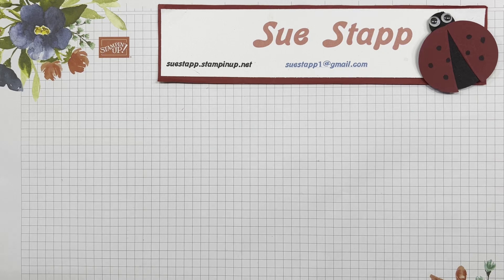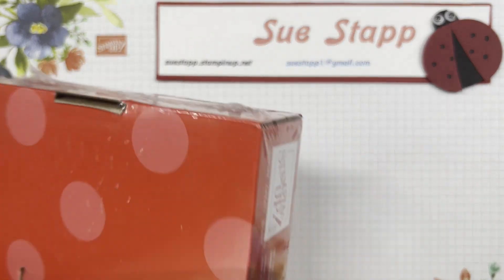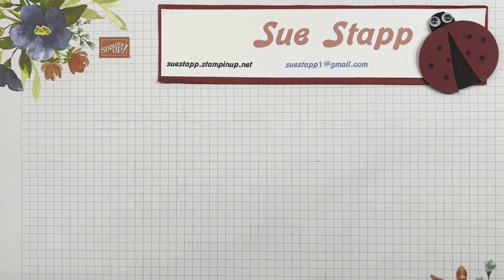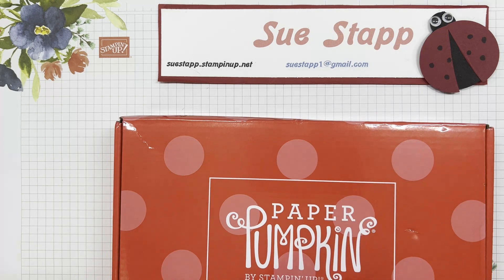Hi there, it's Sue Stapp with you to show you the newest Paper Pumpkin I received in the mail. This is the April 2024, and it's called Delicate Wings. Let me open this and we can go through the contents. What I typically do is I do the prepared cards as they have suggested, and then I do some alternative ones for you, so you can get some ideas of other ways you can use the materials in the kit.